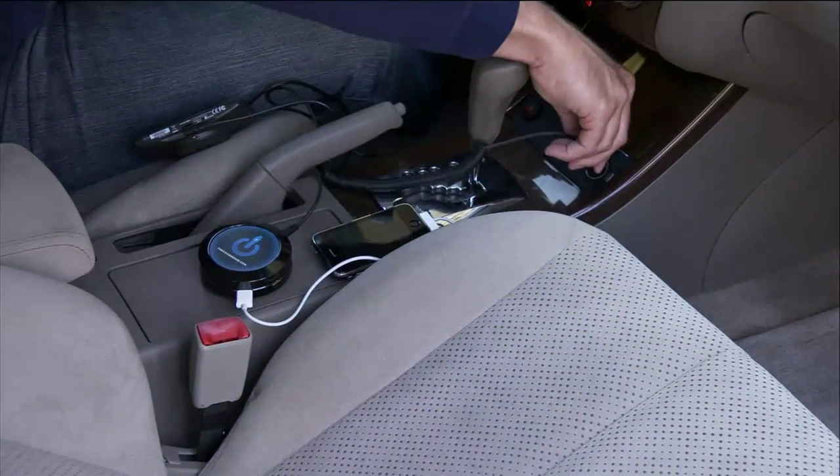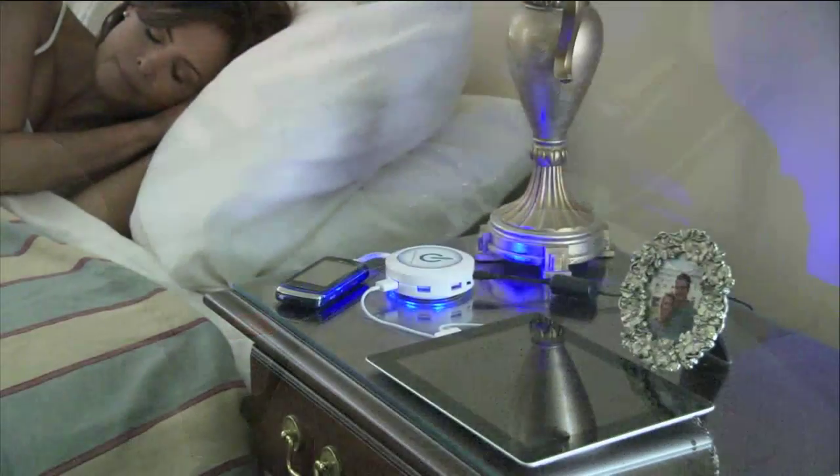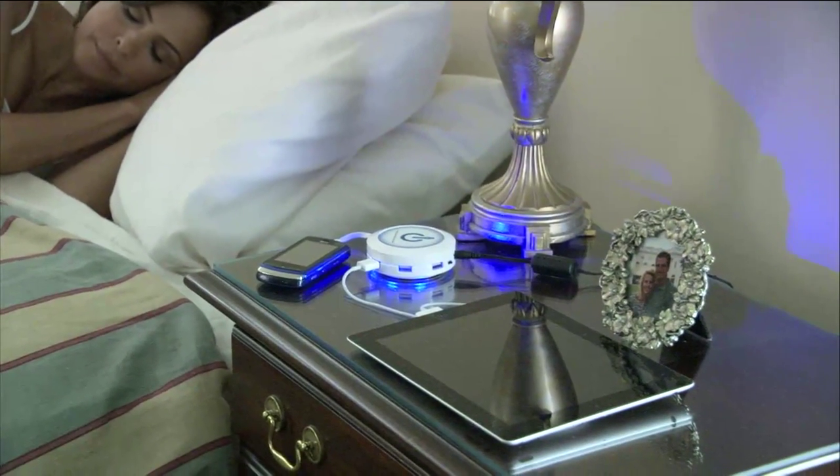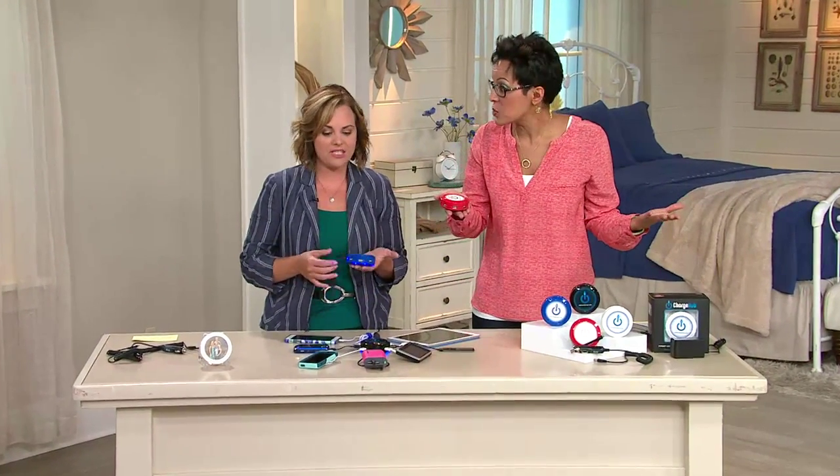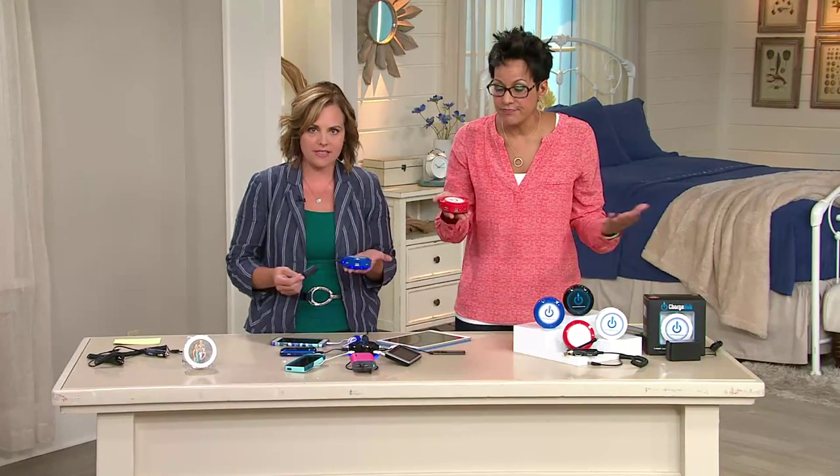Stephanie charged her phones and tablets, and yes, she has used all seven ports at once. That's how many gadgets we have these days — multiple devices. She's used all seven ports.